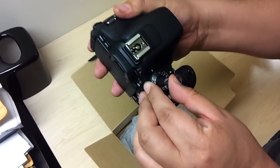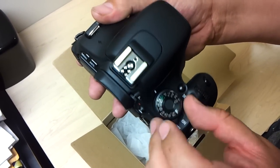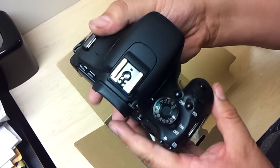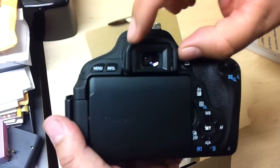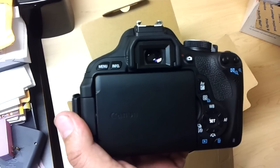On top we have the dial — luckily there's no lock on this. A lot of people don't like the model that has the lock on it. It's kind of cool because you get quick access to anything. There's also the hot shoe and the viewfinder. They say it's a smaller viewfinder than the next model up, but most people say when you're using it, you don't even notice it.